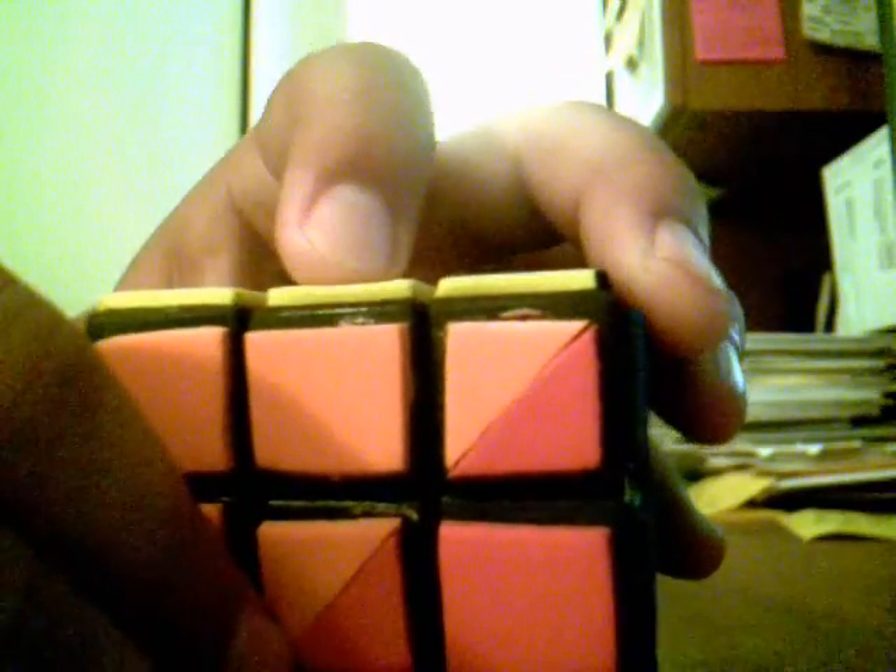You can kind of see it — it's kind of squishy I guess. Very soft.